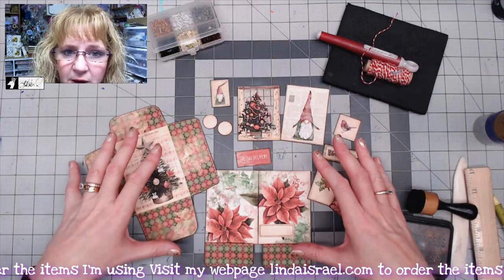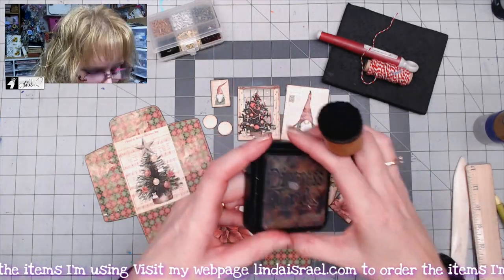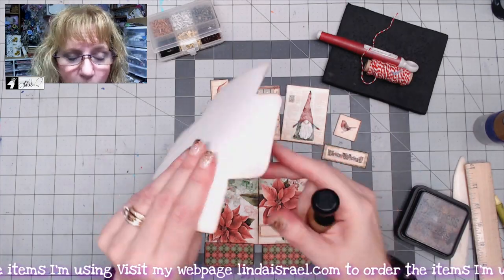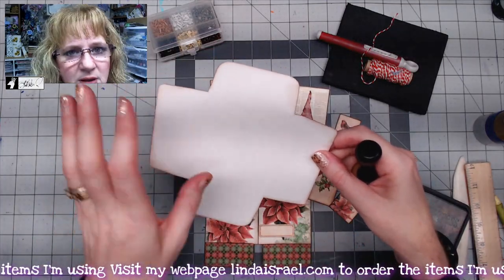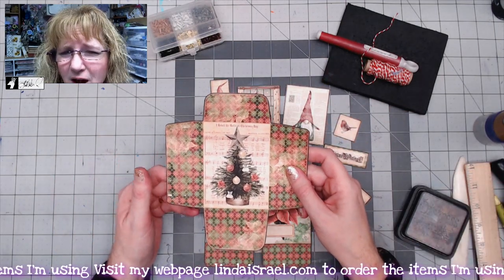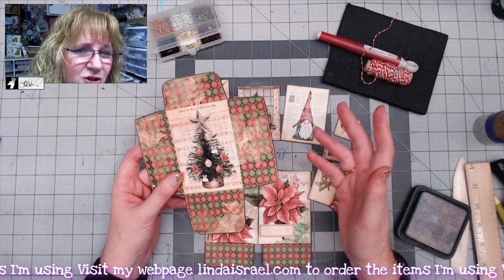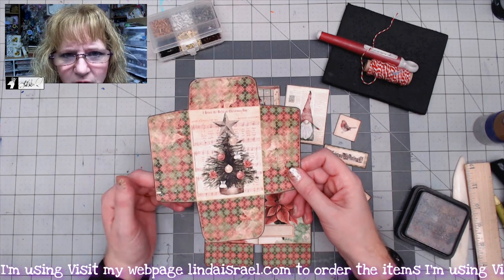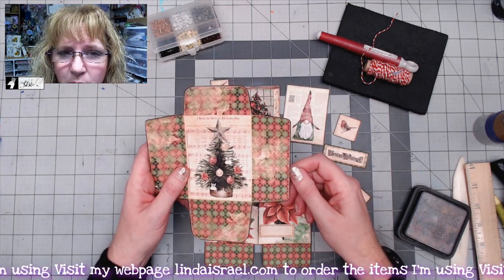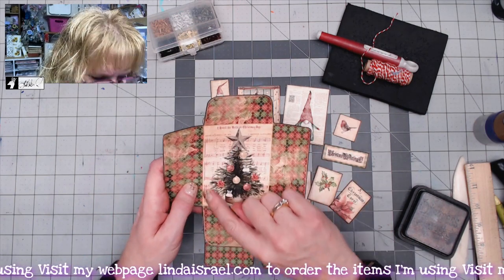The pieces have been fussy cut. I went ahead and went around the edges with Distress Oxide in Walnut Stain, just giving that a little bit of color because the paper is white. I printed this on my Hewlett Packard — I think it's the 7855 — it came out a couple years ago and I think you can still get it. I printed on linen cardstock, 60-pound weight. If you get the subscription box, it will be printed on 100-pound cardstock.